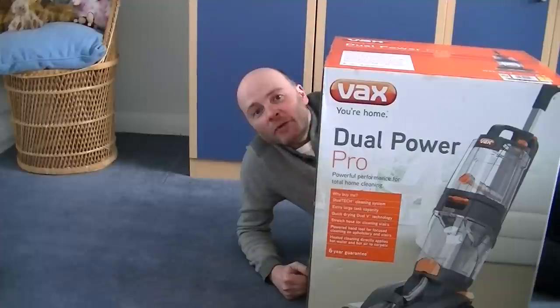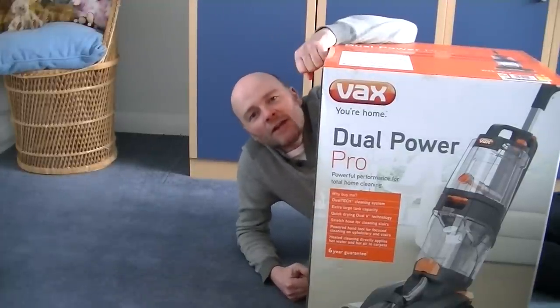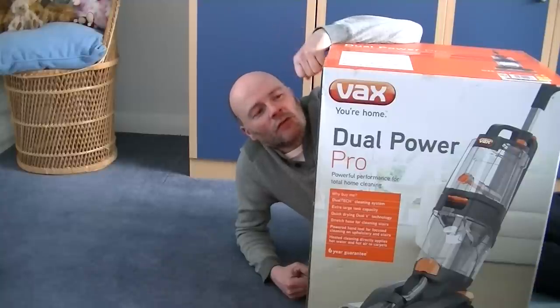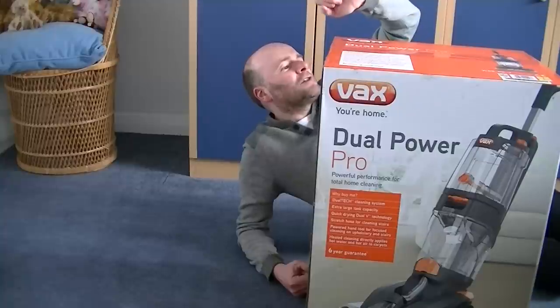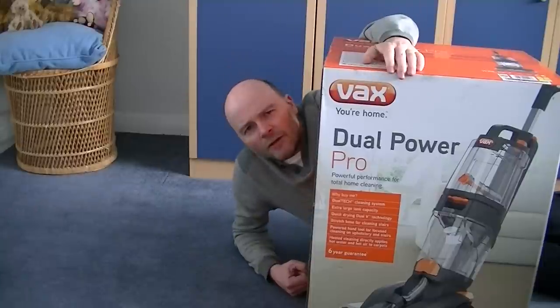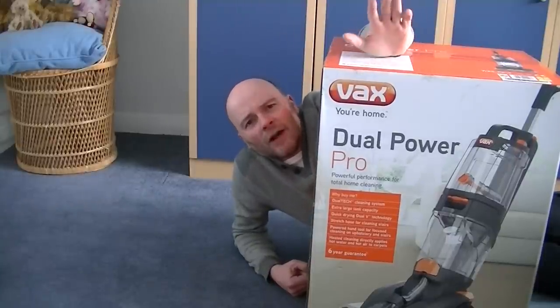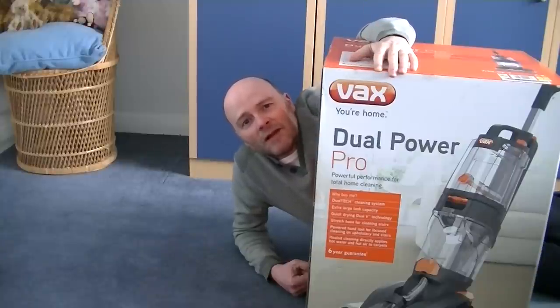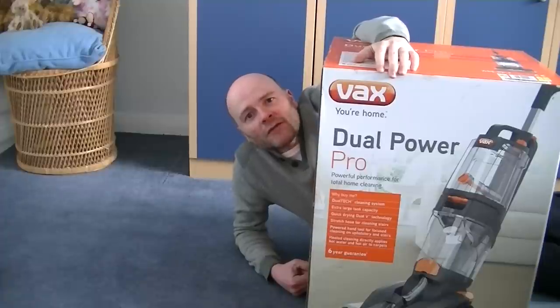This box is pretty heavy, but it's not as big as the Vax Dual V Advance that I unboxed and demonstrated last year. Today I've got a new Vax to have a look at. This is a Vax Dual Power Pro — powerful performance for total home cleaning. I believe there will be a little bit of assembly with this, just attaching the handle perhaps. But we're going to unbox it, assemble it, and have our first look at this new Vax carpet washer.